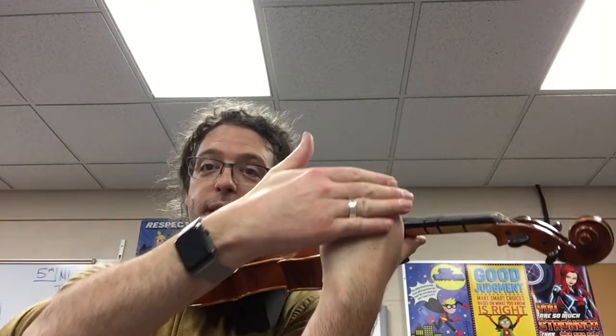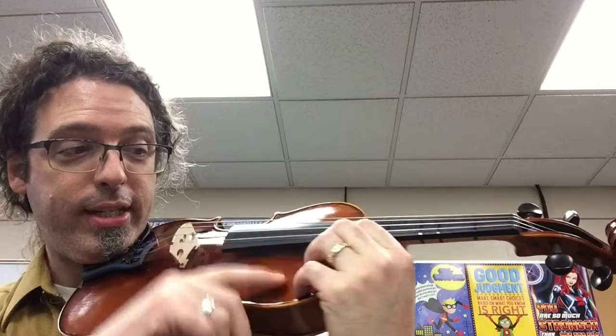For my viola friends, it's very similar. We want to make sure we've got our elbow underneath the instrument, a straight arm from knuckle to elbow with a bump in the wrist, fingertips with square tops, fingernails cut short, nails facing your nose.